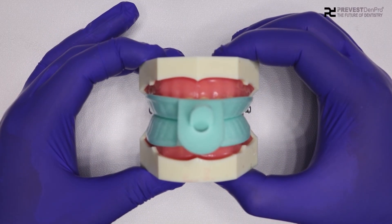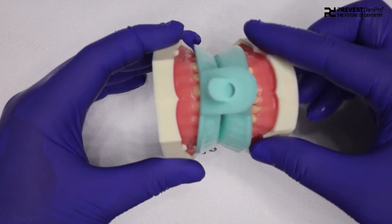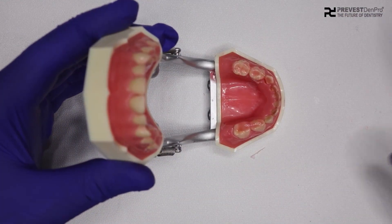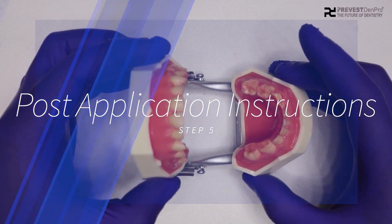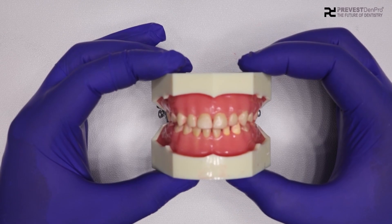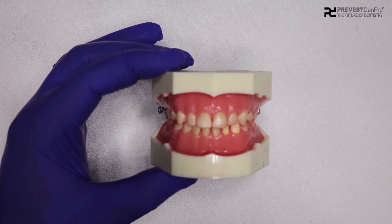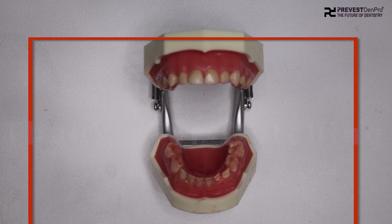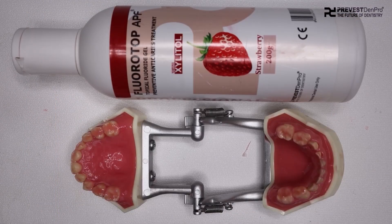After completion of the treatment time, remove the tray and ask the patient to expectorate the residual gel. For optimal benefits, instruct the patient not to rinse, eat, or drink for at least 30 minutes. So this was all about Fluorotop APF topical fluoride gel application. Thanks for watching.